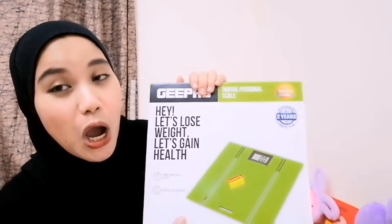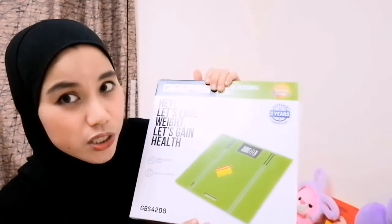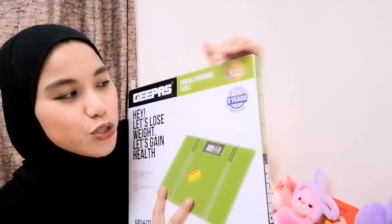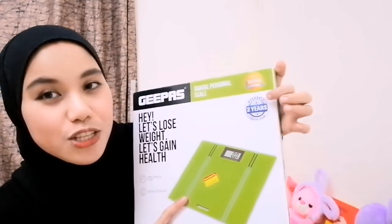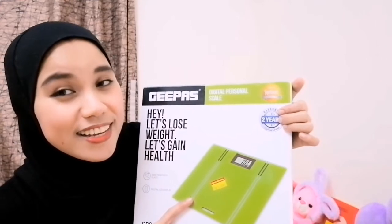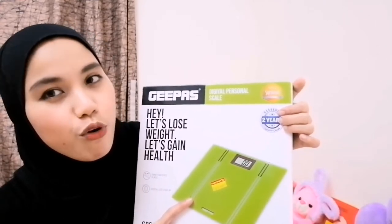First of all, this brand of weighing scale has a two-year warranty. So if this brand will malfunction, at least we will have the chance to do an exchange because we have a two-year warranty for this product. We can exchange it if this will not work within a year.